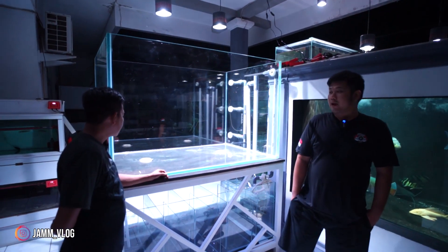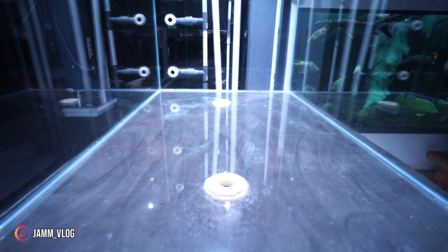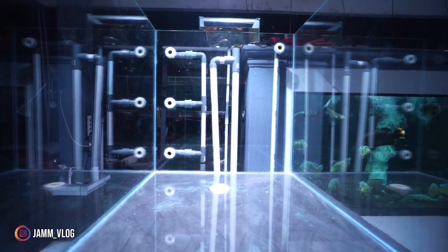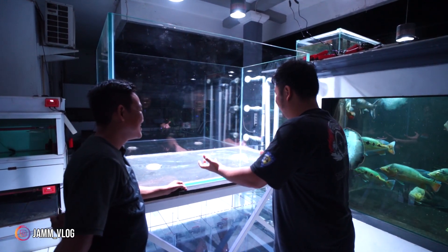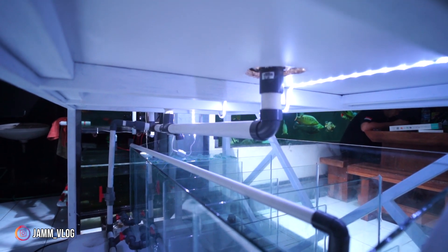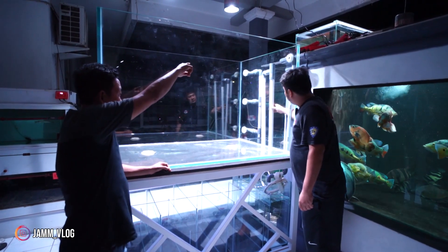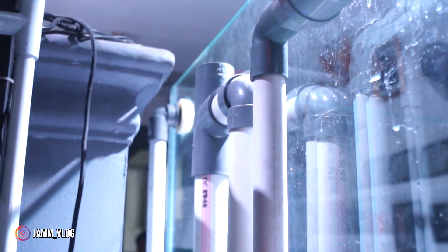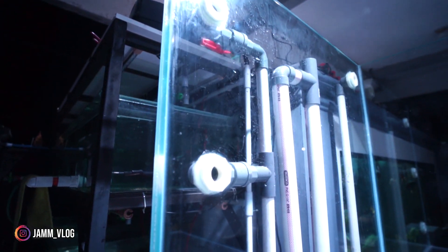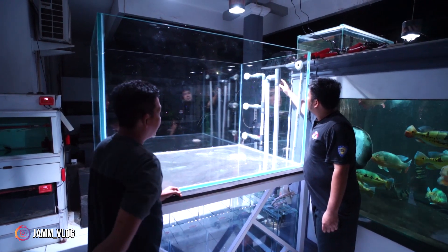Jadi yang tadi sempat disampaikan di awal - ini ada dua bottom drain. Kita mau coba mengaplikasikannya, walaupun ini belum ada air - seakan-akan ada air, saya kerja. Jadi dua buah ini masuk ke mana? Jadi bottom drain ini tuh turun ke bawah lewat pipa, kemudian saya naikkan lagi ke atas - baru diturunkan lagi ke bawah. Tujuannya itu untuk setting level air di situ, seperti bak kontrol. Jadi kalau saat mati lampu atau apa, air turun tidak akan melewati itu.